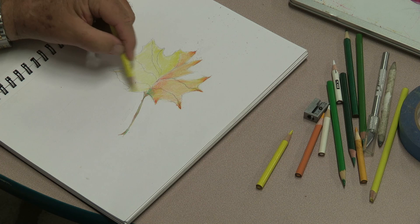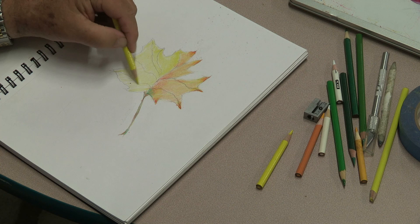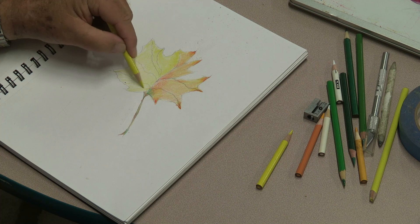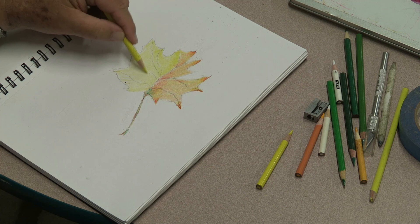It looks even. Sometimes I draw things unevenly and don't realize until I'm finished, and I go, 'Well, nature's not exactly perfect.' Most of that side of the leaf I'm drawing right now is filled with yellow pigment.